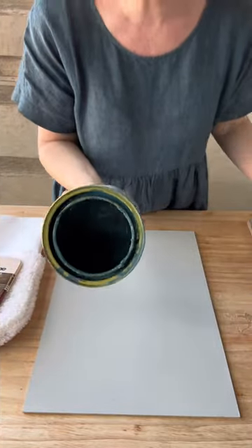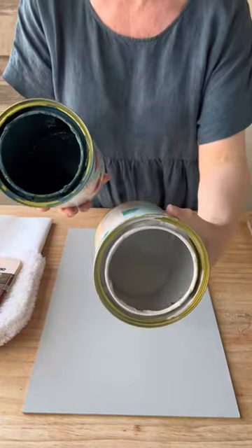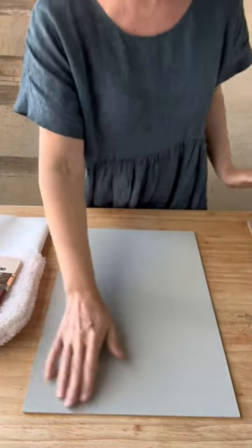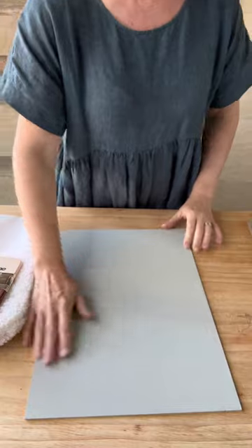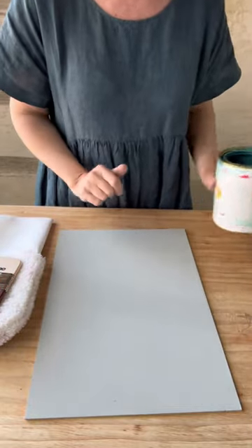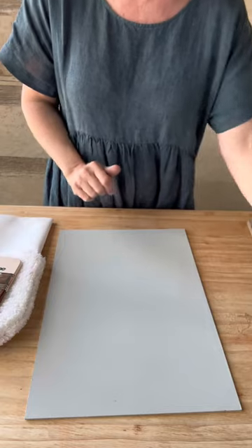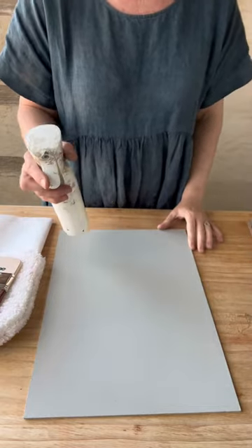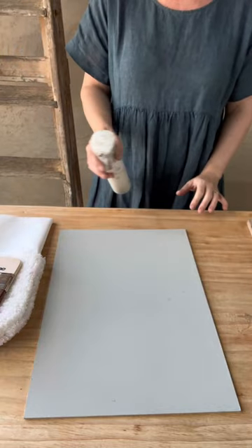I'm blending Peter's Blue and Salt Bush together for this demonstration. I've just done an undercoat in Gray Goose because that's a great undertone for those two colors, and where it shows through it's going to give a much softer transition.